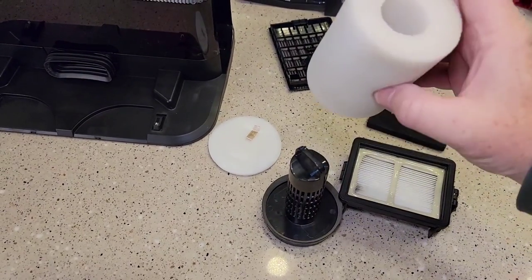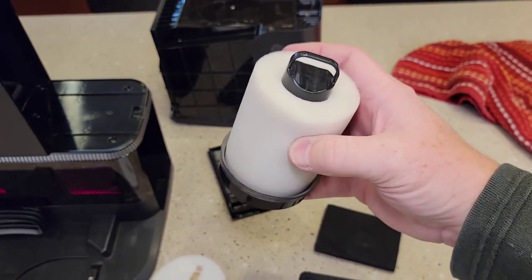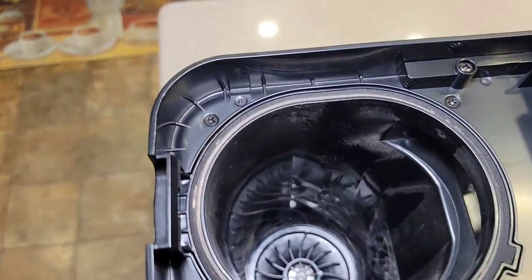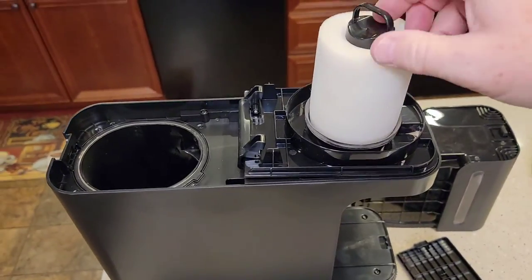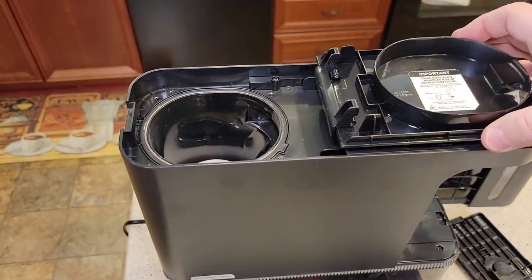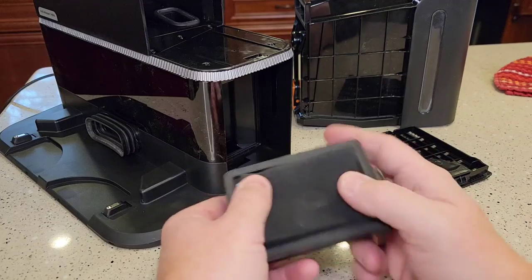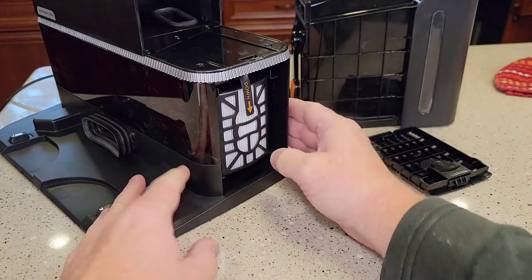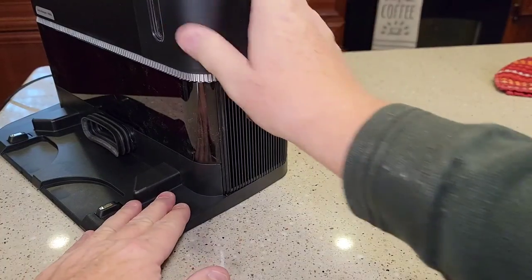Now we're ready to reassemble. Put this filter on here again — it got pretty clean. I would definitely wash it with water every second or third time, and I'll put a link in the show description notes. It's a good idea to replace it once in a while. It's got a little tab — put it down first, it's going to go down on top. Then take this and it fits down there, it's a little snug but not too much. Then this one's ready to close. Over here on the side, let's put the pre-filter — this black thing — on first with the tab going up, then snap it in. Do the same with the other one. Then put your storage collection bin back in.